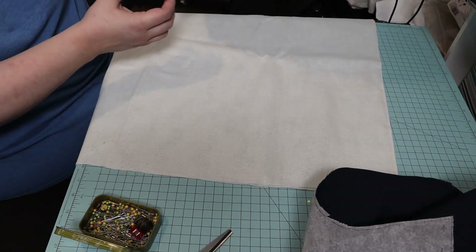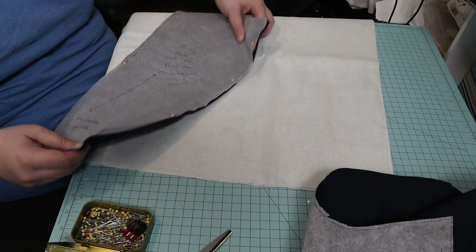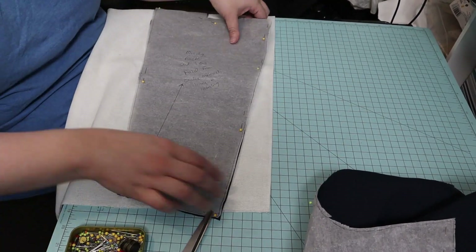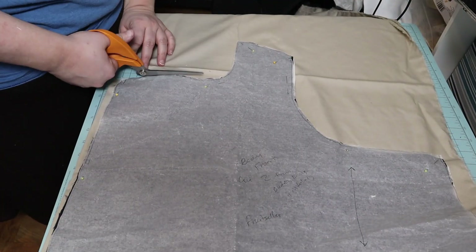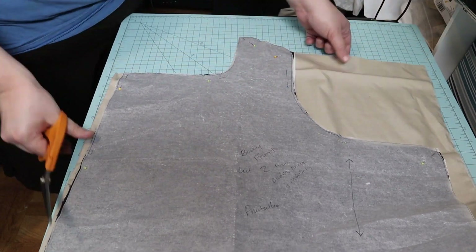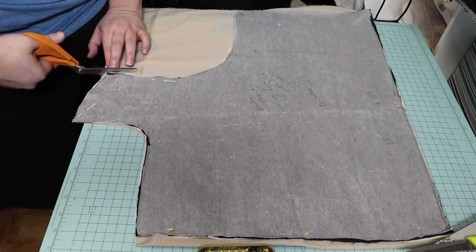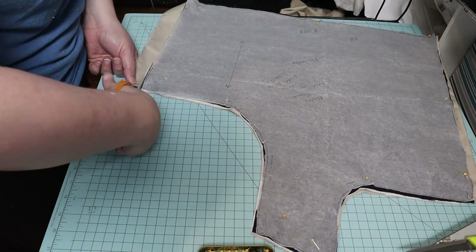I then cut out the bodice in the interlining fabric, which is a light canvas — I think it might even be burlap, I'm not sure exactly what it is; it was, again, in the stash. And then I cut out the bodice in the lining material, which is just kind of a tan colored broadcloth.